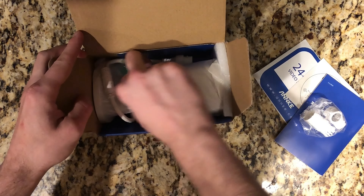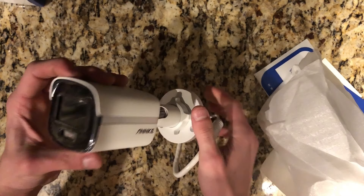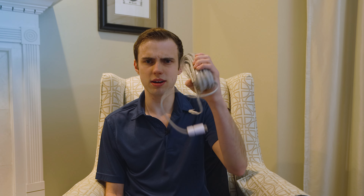So in the box you get the instruction manual, mounting hardware, a sticker, and the camera itself. Now Annke also sent me this long wire, but you won't get this in the retail packaging.